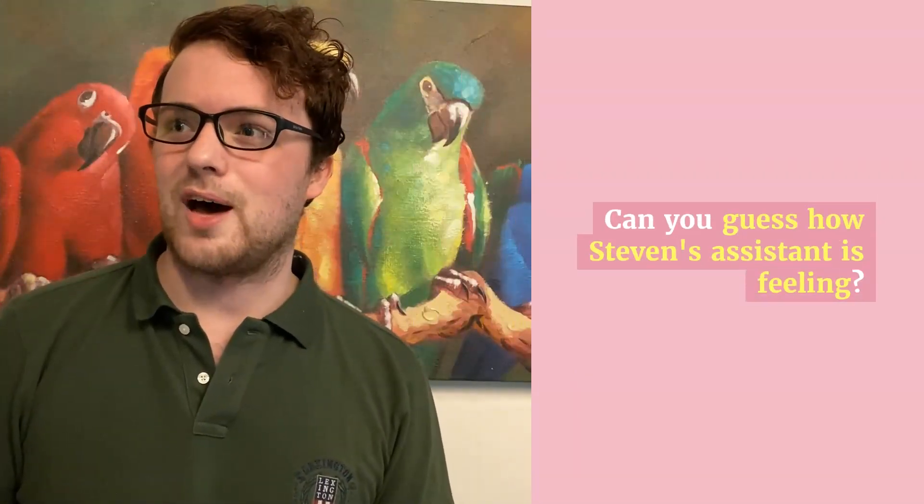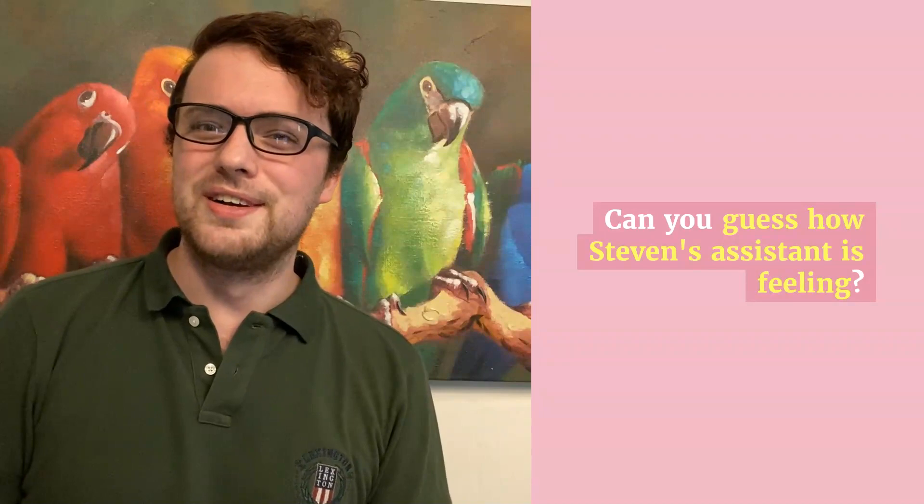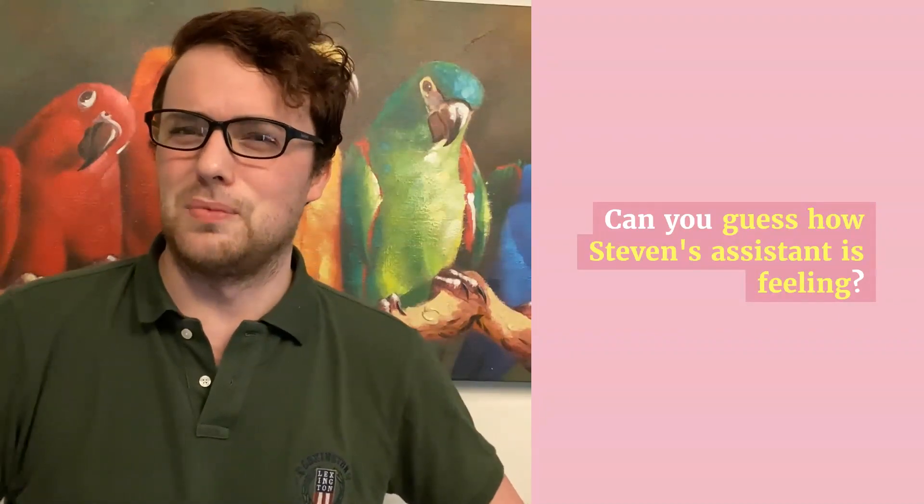I guess that means happiness, and I think he's happy because he gets to wear fun clothes at home that he would never be able to wear in the office.